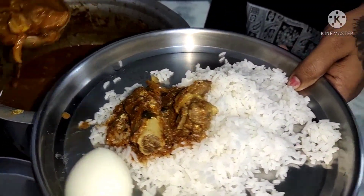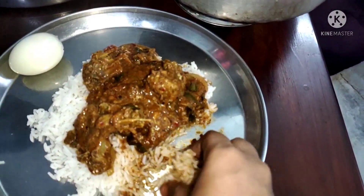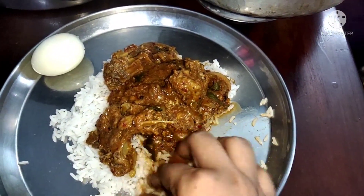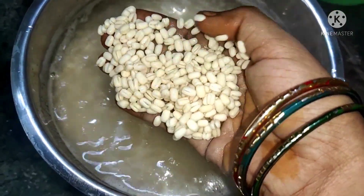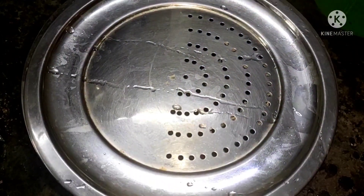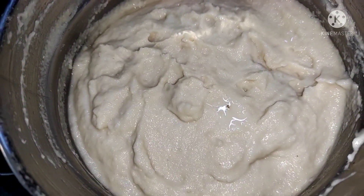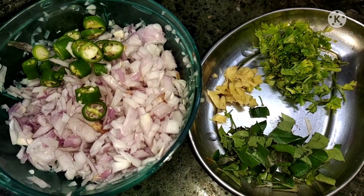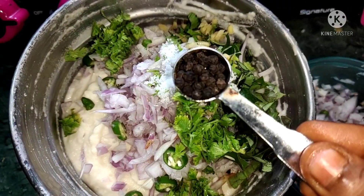Let's take a look at the recipe in the comment section. I will upload the recipe next time. After lunch, let's take a look at Chettinad Matan Kohlambu and the evening snacks.